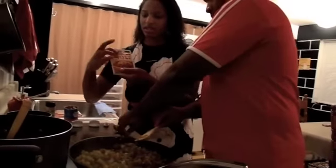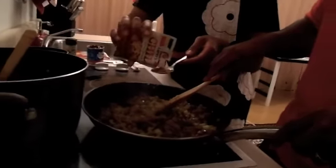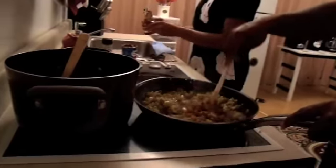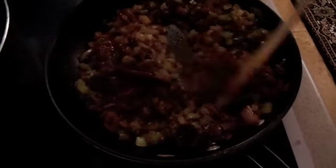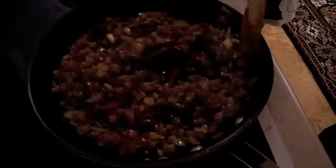A tablespoon of chili powder — we have Lowry's spices and seasoning, which is always the best flavor. And you can add the chipotle peppers right now as well — the entire can. So you're getting all of that mixed in nicely. We're going to let this cook for about two minutes, and it smells really good, people.